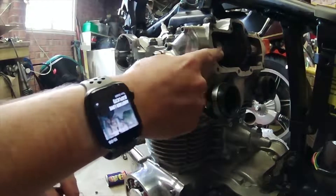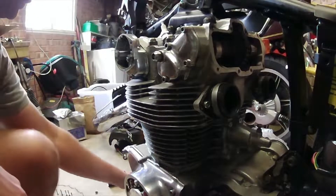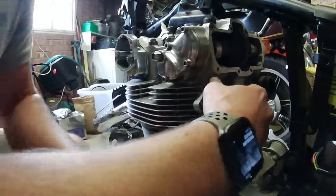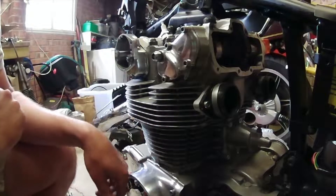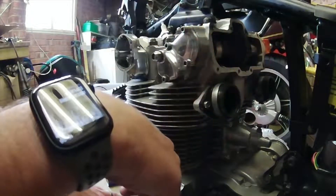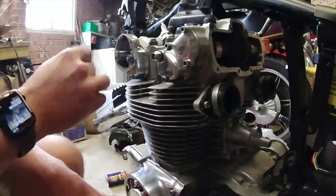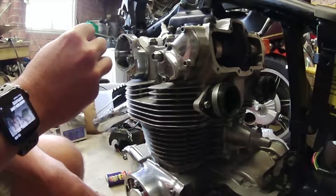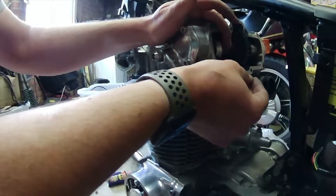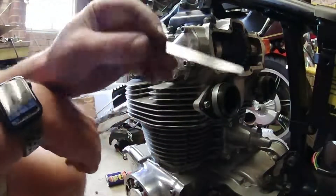The next thing we want to do is set the valve clearances. When I was putting this together originally, I used a lot of advice from the Common Motor in America YouTube channel. One thing they advise is that the factory settings were way too tight - 1.2 thousandths of an inch between the follower and the cam lobe - which they say is far too tight. What they recommend is 3 thousandths.